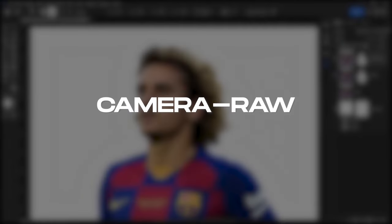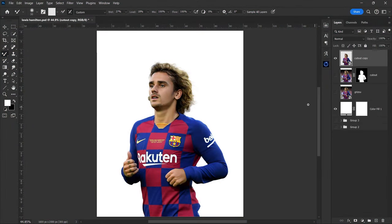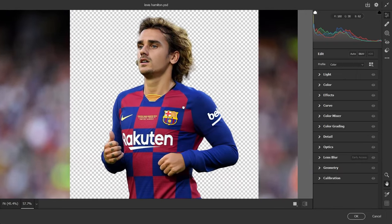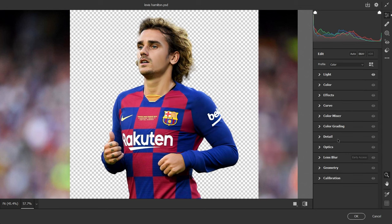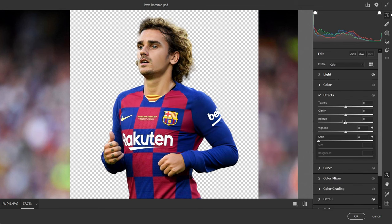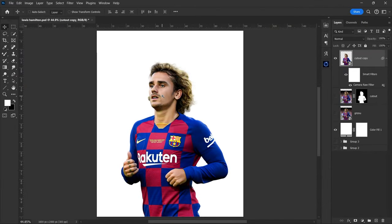Next step is Camera Raw Filter. Right-click on your cutout layer and convert to Smart Object. Go to Camera Raw Filter and make some basic exposure adjustments. Increase sharpening, texture and clarity. Make these adjustments according to your image. Now click OK and exit Camera Raw Filter.